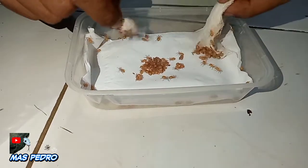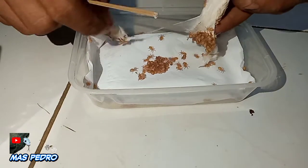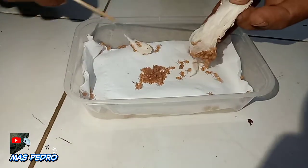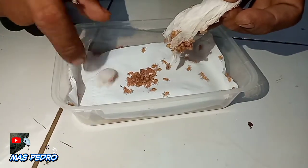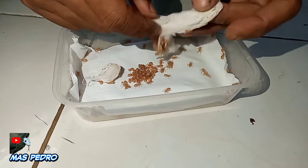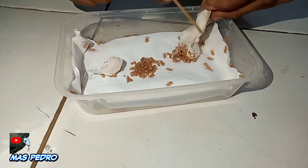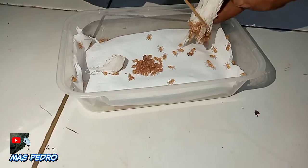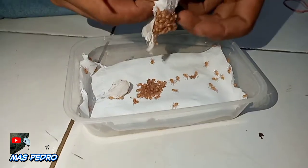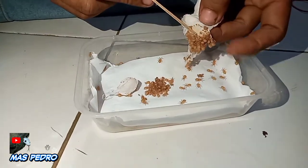Oh iya teman-teman, untuk media atau tempat anakan tarantula ini, sementara kita jadikan satu di wadah tupperware ini, tidak masalah ya. Karena belum menyiapkan tempat untuk memisahkan. Jadi mungkin nanti setelah molting kita bisa pisah-pisah ya. Karena ini baru menetas, jadi kita campurkan jadi satu dulu, tidak apa-apa. Aman.